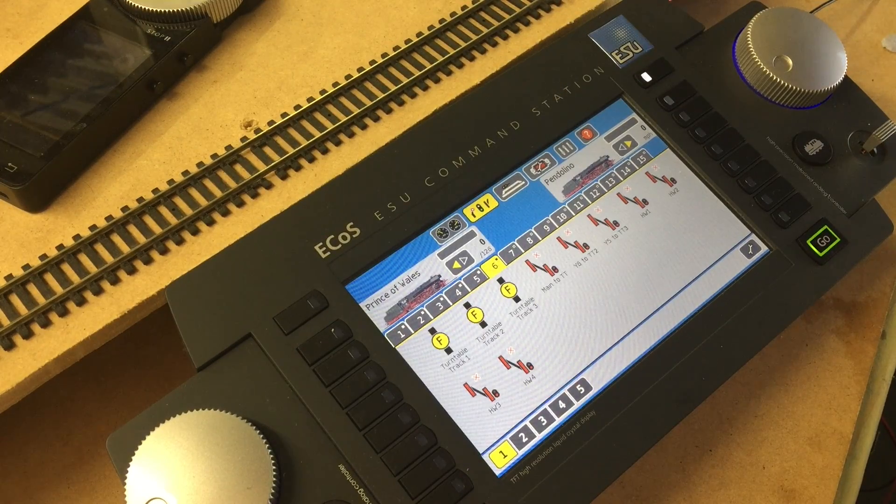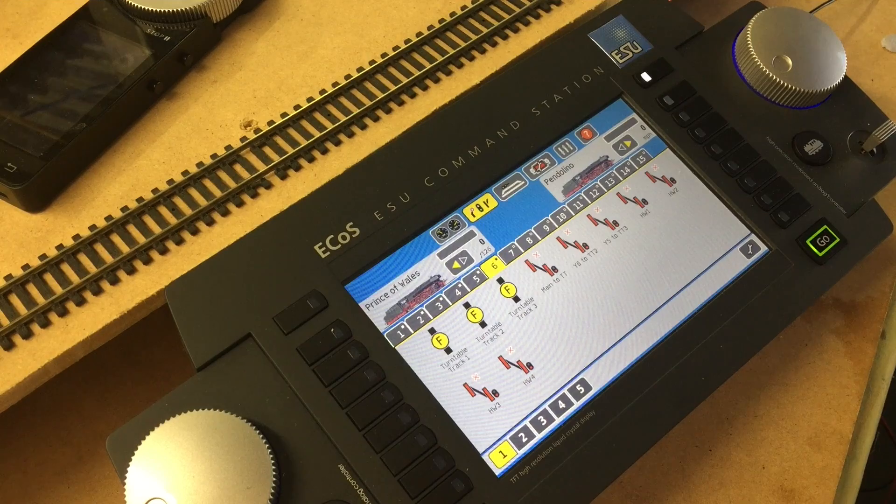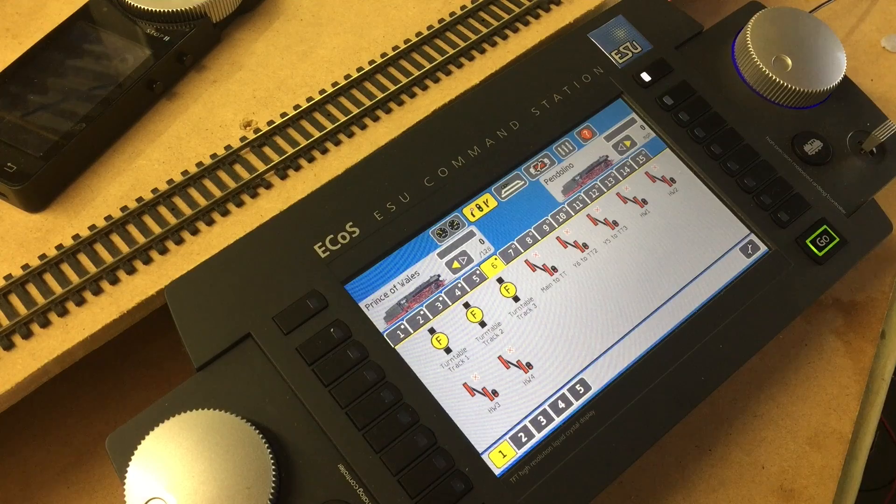Good day ladies and gentlemen, welcome back to another episode of the Engine Shed. My apologies for being absent on YouTube for a while — I just got back from a much-earned holiday, so it was nice to get away from the layout and recharge the batteries. Today I thought I'd upload the video I promised a long time ago: how to make routes. Additionally, I'm also going to be discussing how to program a Heljan turntable with the ESU ECoS.